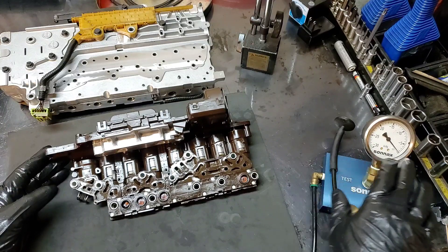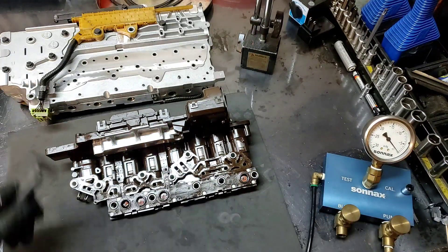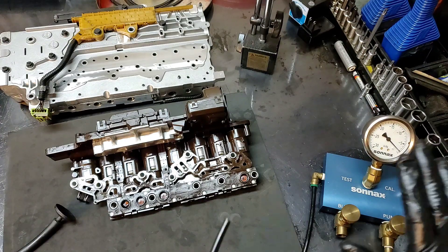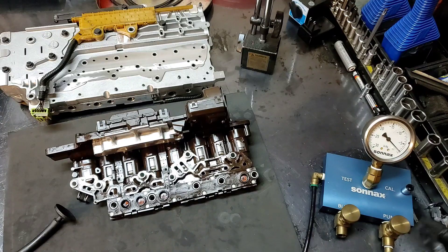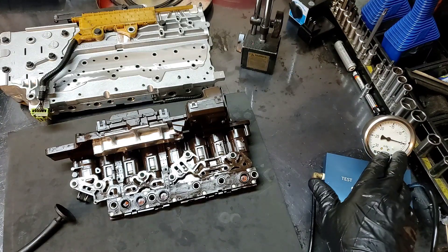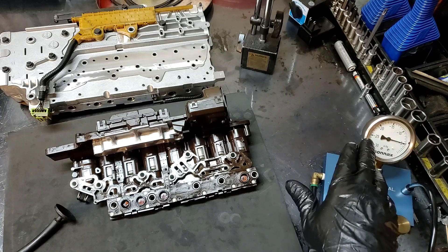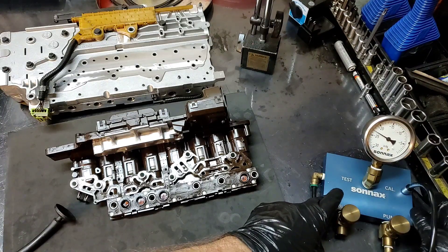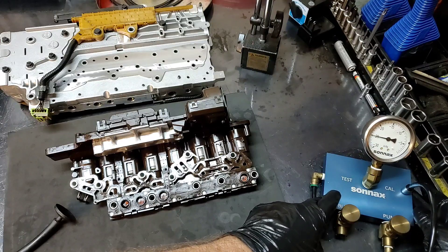Let me go ahead and calibrate my test stand — I've already calibrated it because I've been using it, but I'll go ahead in front of you guys. I'm going to turn on my vacuum pump; it's going to make a little bit of noise so I'll have to speak up. Now we have our vacuum pump turned on and I'm going to insert it on the calibration port.